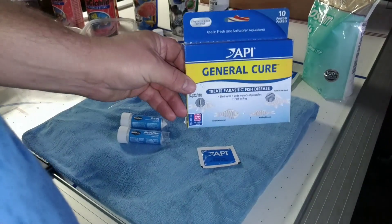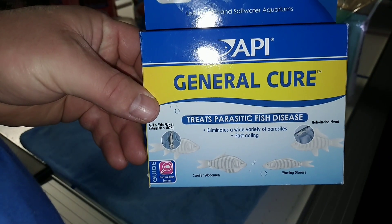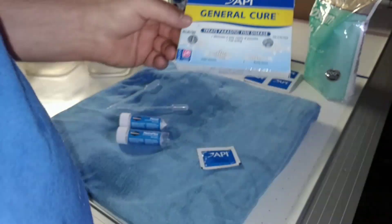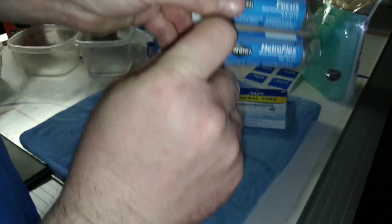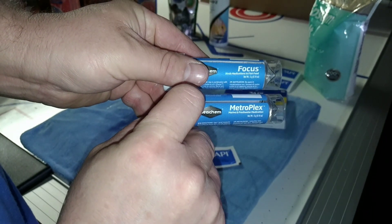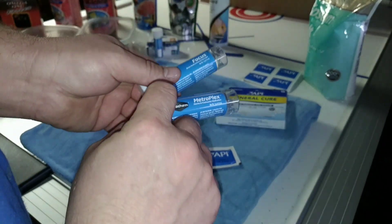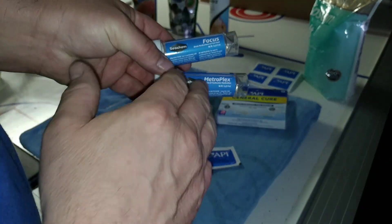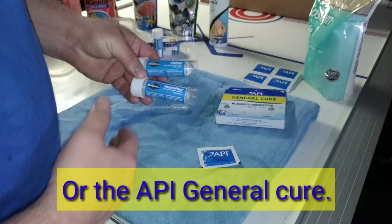We're going to be using two different products in multiple ways. General Cure — really good stuff. And a Focus-Metroplex mixture to do multiple things. The Focus really helps to bind the Metroplex to your food, and we'll go through that.